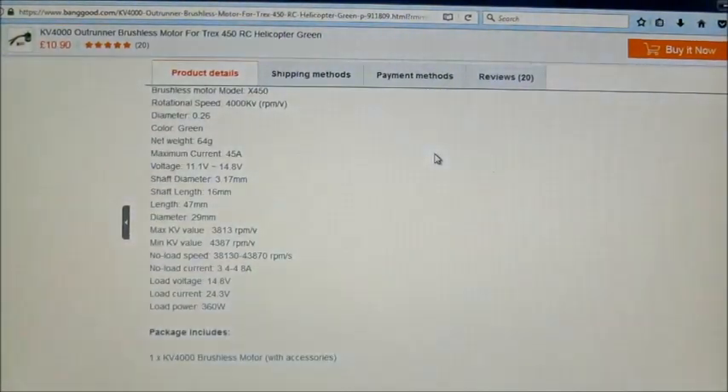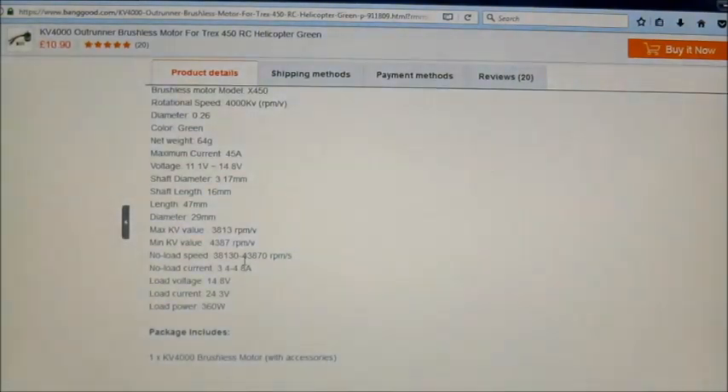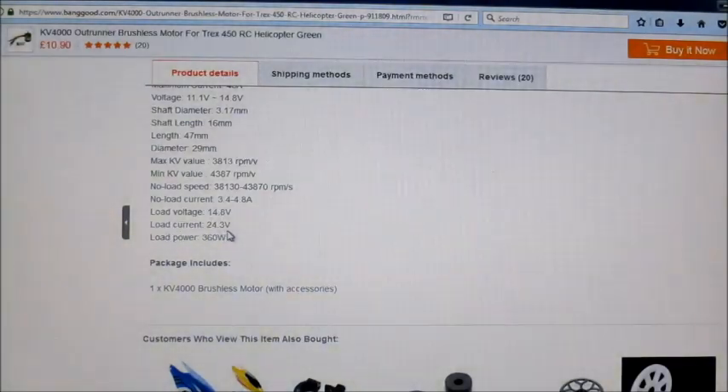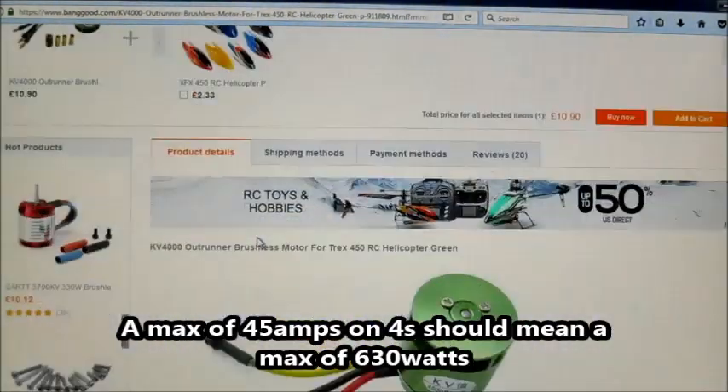Let's have a look at the specs. Net weight is 64 grams, maximum current 45 amps, voltage is 3 or 4 cell, shaft is 3.17mm — I've checked and it is 3.17 all the way through, so the bearings are 3.17 as well. Load power is 360 watts — I'm guessing that's the max. There's also a low voltage figure of 14.8 and load current 24.3, though I think someone's made a mistake writing those specs up.